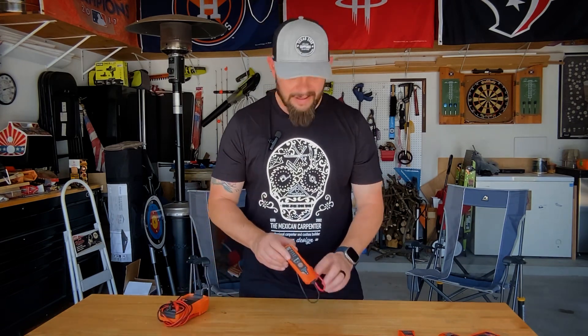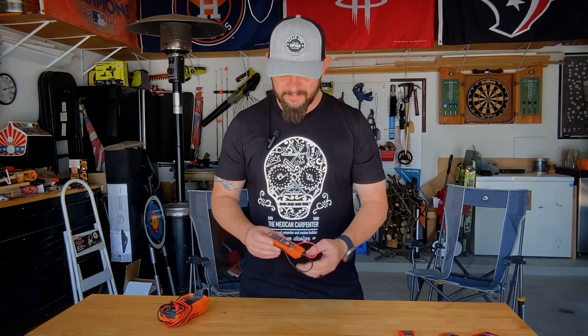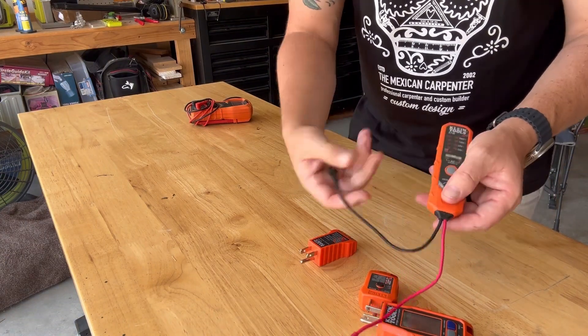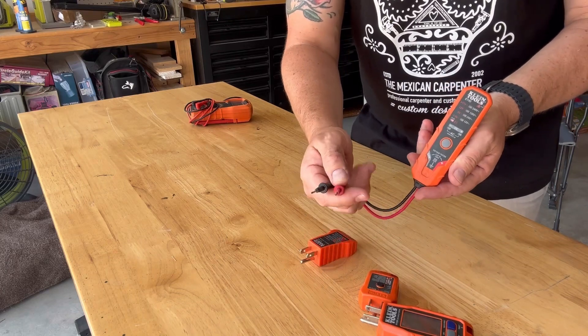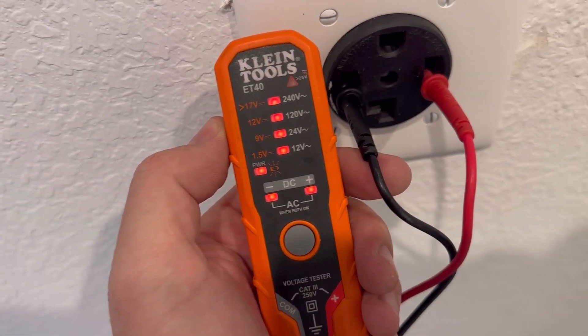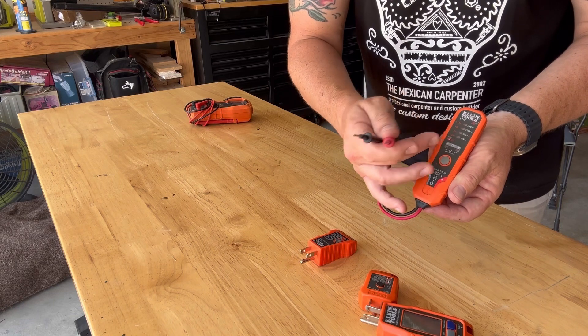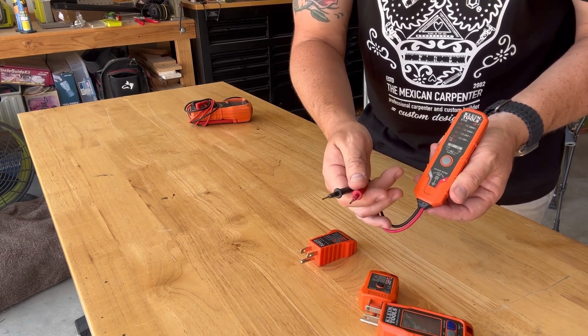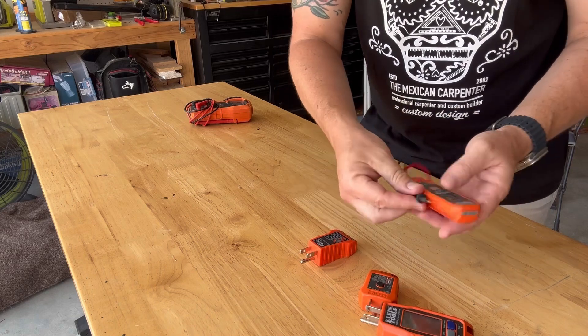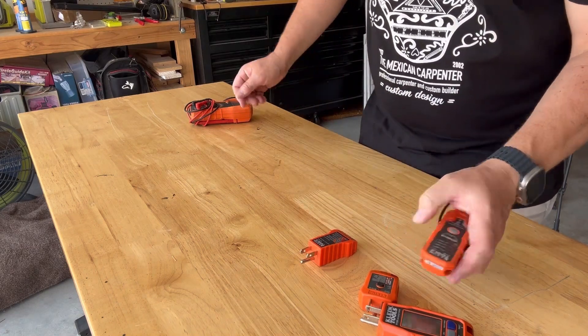The next newest thing in my tool belt — I've carried some version of this tool for quite some time, but I recently upgraded to the Klein ET40. I use it for testing 240-volt circuits. It's a two-prong setup with an on/off button. You stick it into a 240-volt outlet like a dryer receptacle and it gives you a reading as to whether you have the proper voltage — it can tell you if you've got 120 volts versus 240. It's a really quick tool to have on my belt and does a great job.